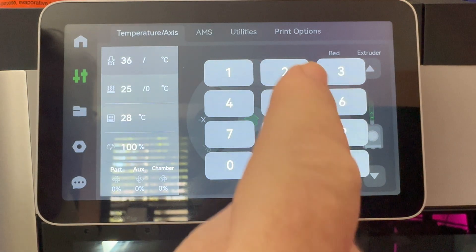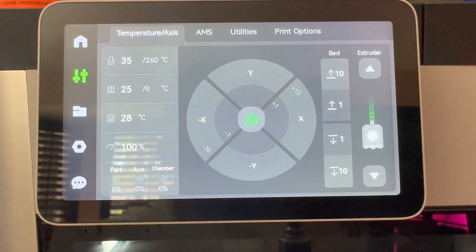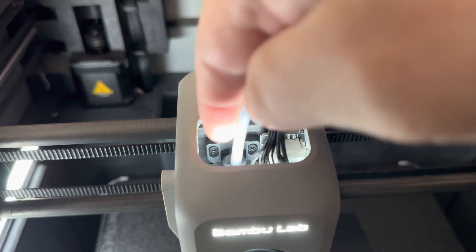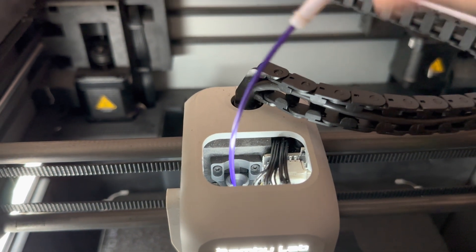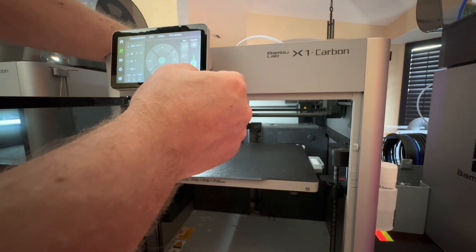The first thing we want to do is set the temperature to 260 degrees. As soon as the temperature is reached, remove the PTFE tube and start to push down the filament while extruding on the display.